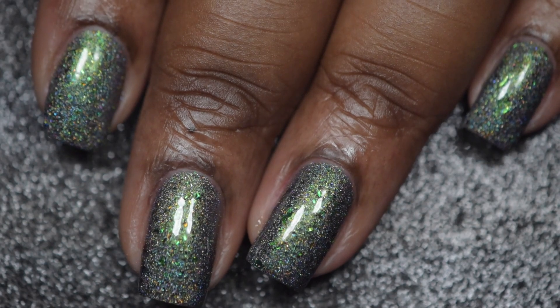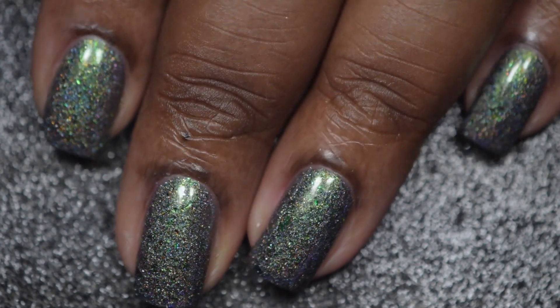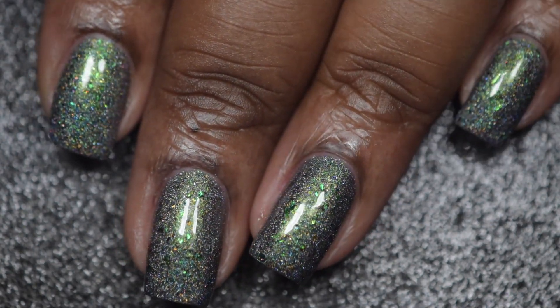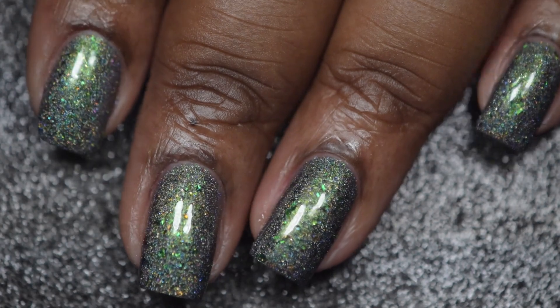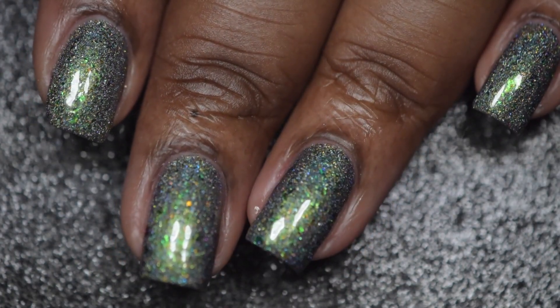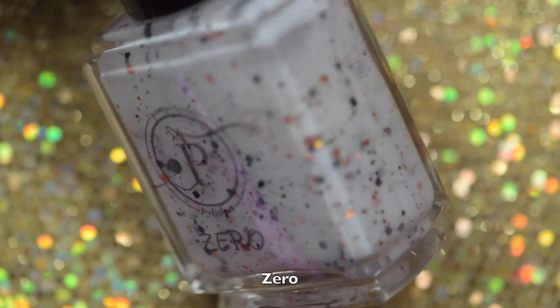And here's a final look at 'I Just Have Pixlexia' with a glossy top coat. The hollow is strong in this, the flakies are gorgeous — you can see them even in the base polish. I absolutely love it. I just may have to go and get a backup just to be safe.